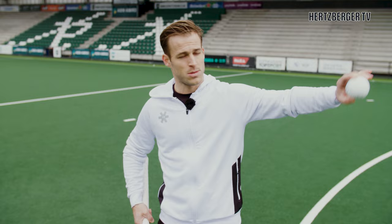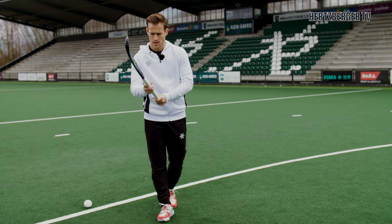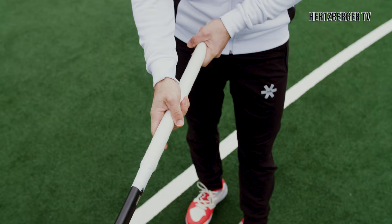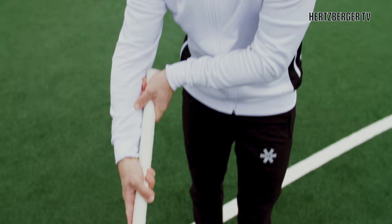Step one with the drag flick: how do we hold our stick? The usual setup is where you've got your right hand fairly low towards the bottom of the grip, and you can decide whether you want it here or there. What we're going to try and do is create a 90-degree angle by bringing our left knuckles against our underarm to create this 90-degree angle.